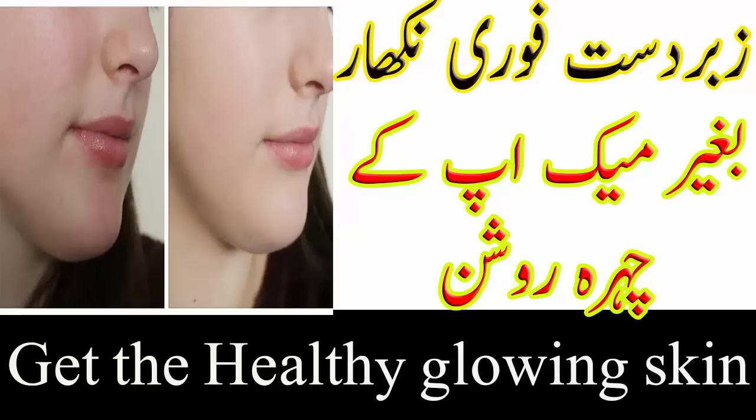تو ویورز، یہ تھی میری آج کی ویڈیو۔ امید کرتے ہیں آپ سب کو پسند آئی ہوگی۔ میری ویڈیو کو لائک اور شیئر ضرور کیجئے گا، مجھے فیڈ بیک ضرور دیجئے گا، میری چینل کو سبسکرائب کرنا مت بھولیے گا۔ اپنا بہت زیادہ خیال رکھیں گا، مجھے دعاؤں میں یاد رکھیں گا۔ کل ملتے ہیں ایک نئی ویڈیو کے ساتھ، اللہ حافظ۔